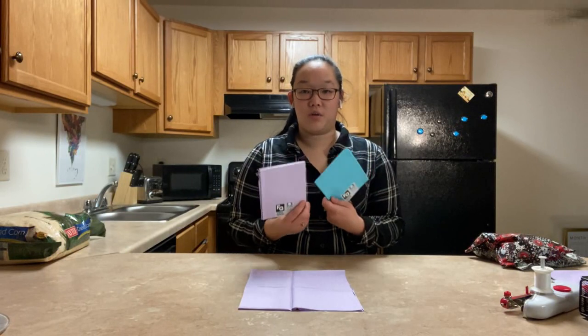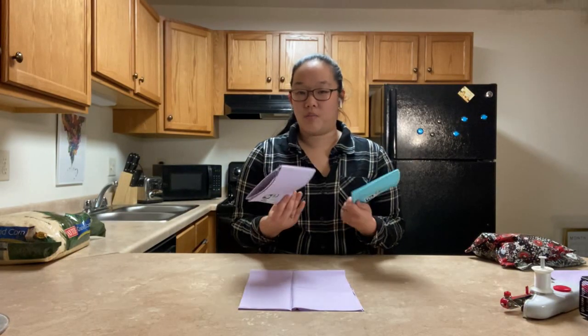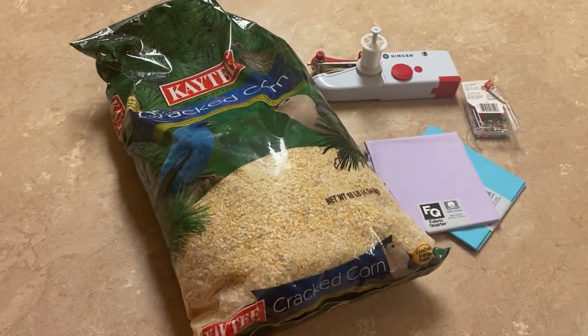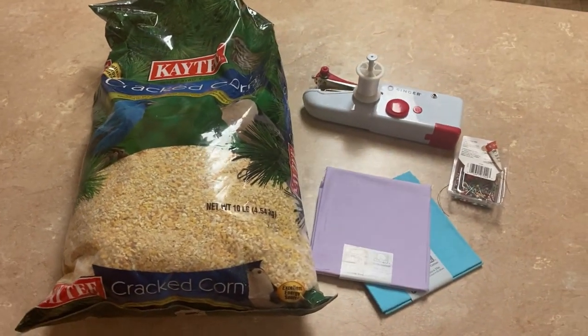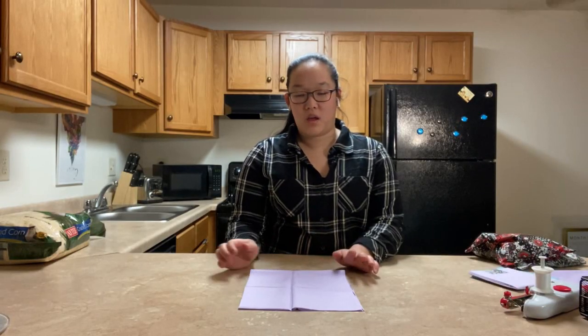These here I got at Joann's Fabrics — they are pre-cut, which is really nice. I just grabbed them in the fabric area. These ones are 18 inch by 21 inch, and I'm going to use them to make two each. Otherwise, if you go up to the cutting counter like I did for these two, I usually do about a quarter of a yard, and then you can fold it in half and still make two.